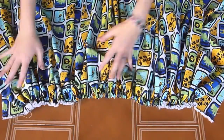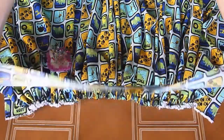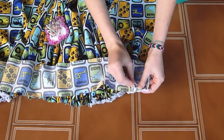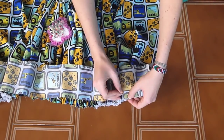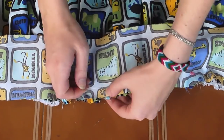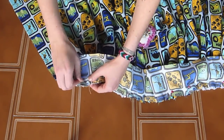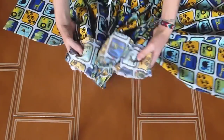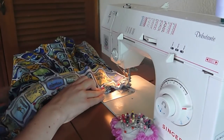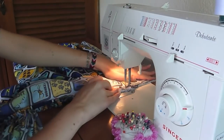Now we're going to flip it over and start attaching with pins the waistband to the gathered skirt. Align the edges — this is super important if you want it to be completely symmetrical. Now you've got to sew. With a straight stitch, just sew the waistband onto the gathered skirt. You can do it twice if you want to reinforce the stitch.